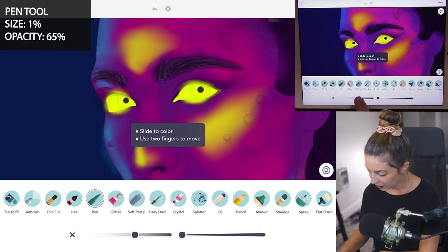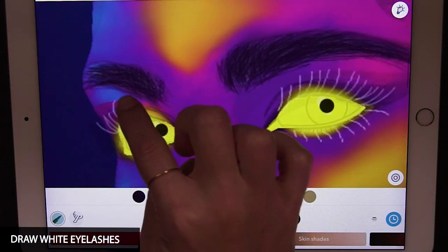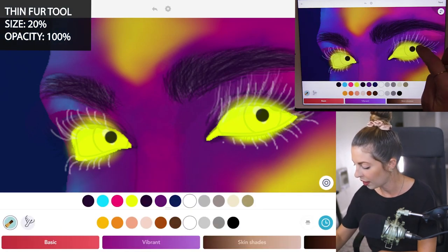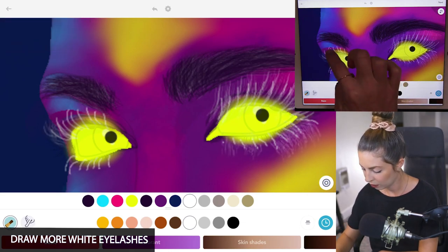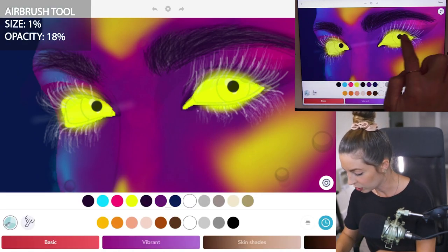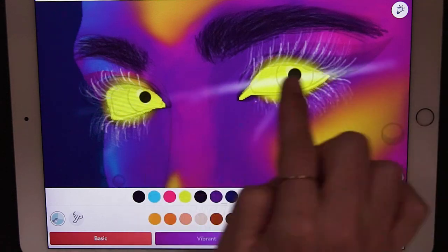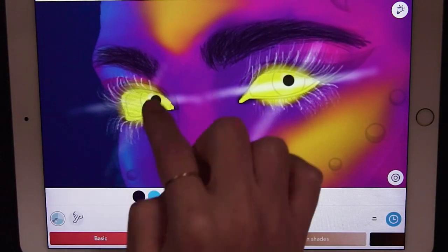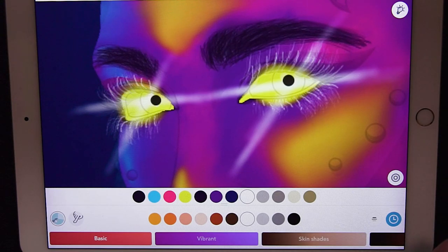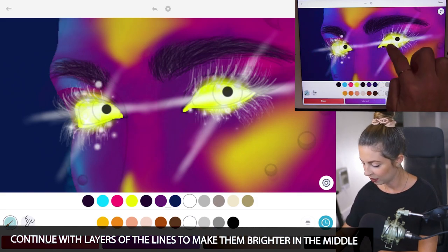Now with the pen tool, set opacity to 65 and size to 1, and we're going to draw in some white eyelashes — just bring them up and make them as big as you want. You can also use the thin fur tool at size 20 and opacity 100, adding more lashes coming up and down around the eyes for some drama. With the airbrush tool at size 1 and opacity 18, draw a white highlight diagonally across the eyes and from top to bottom, going over those lines until they look really bright — brightest right in the very center of the eyes, glowing outward. Then use the fairy dust tool at size 1 and opacity 100 to add a little sparkle around the eyes.